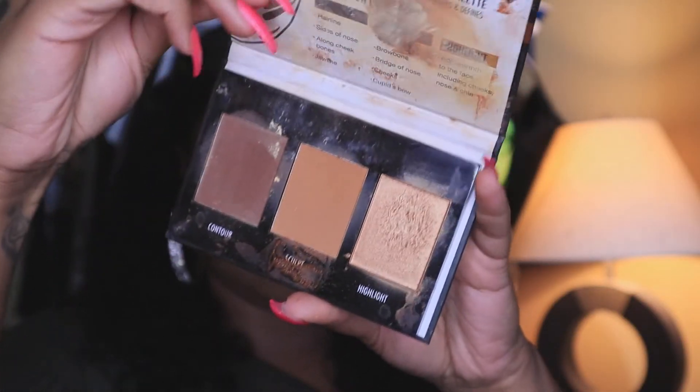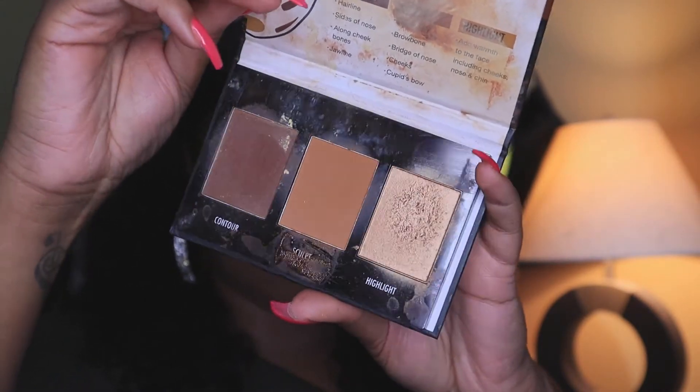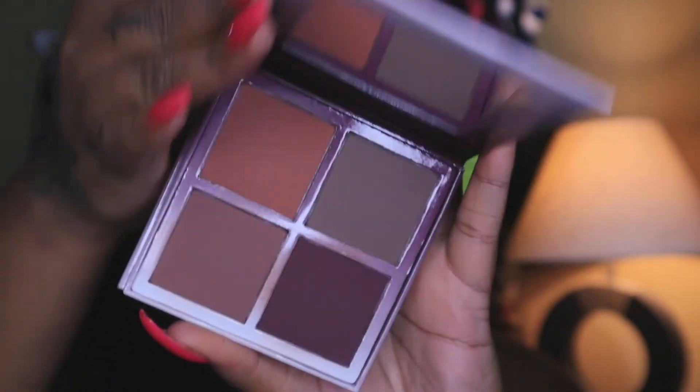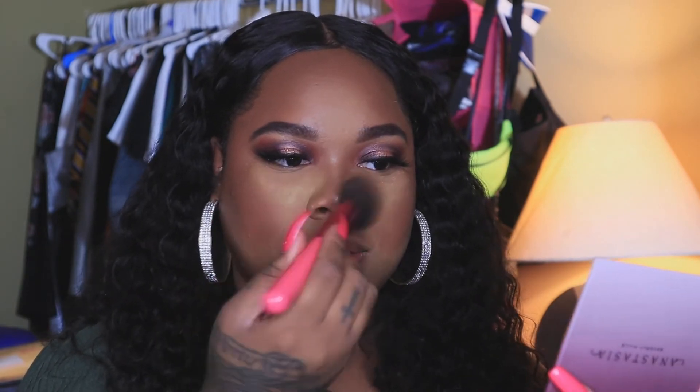While you're baking, go ahead and bronze and contour your face. I'm using a nice fluffy brush and going with the sculpt shade first to really define my contour. For blush I'm going with the Anastasia Beverly Hills blush kit, mixing the shades Chocolate and Blackberry. I also like to take a little bit of that blush and sweep it on the tip of my nose to balance it out.